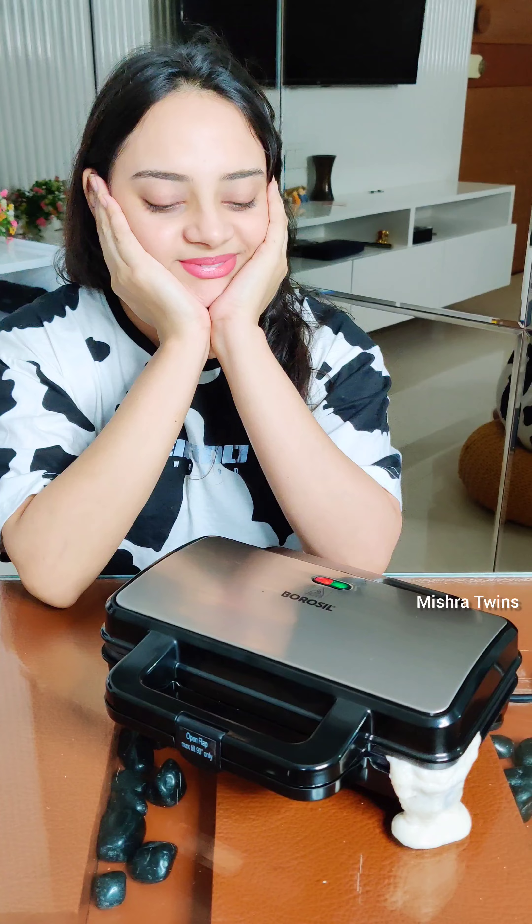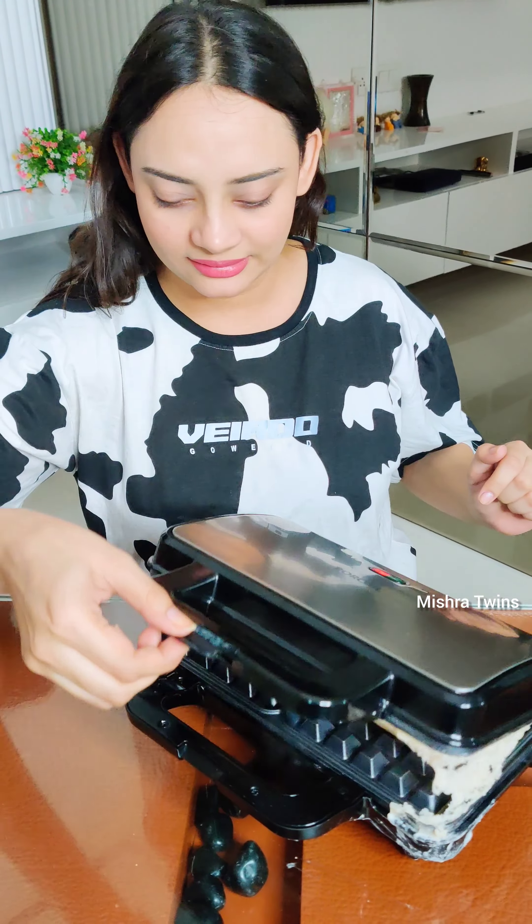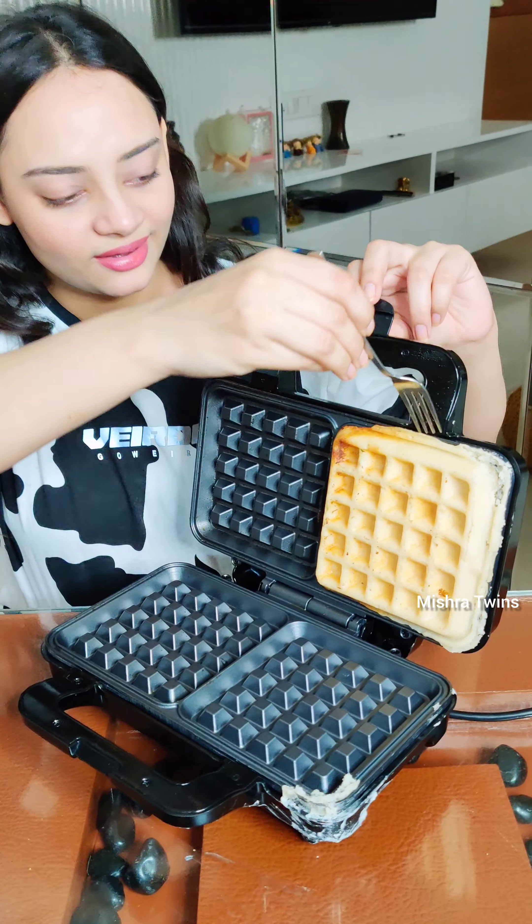Anyways guys, now we have to wait for a moment until it is made — it is very hot. And yes guys, on my channel I have a new video which I have added on Amazon Haul. If you haven't seen it, you will get a link in the comment section.